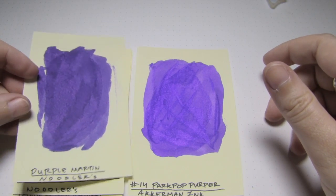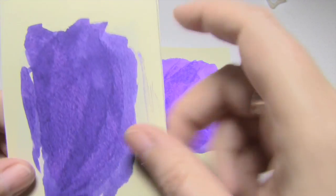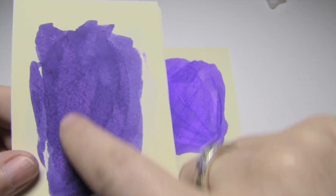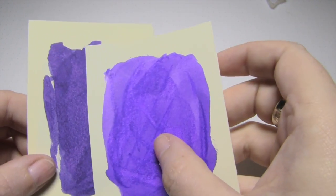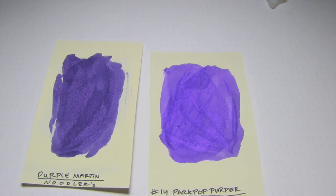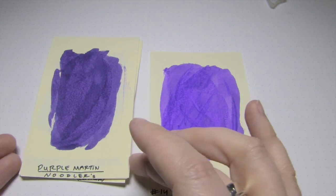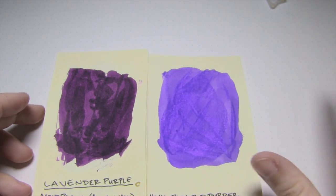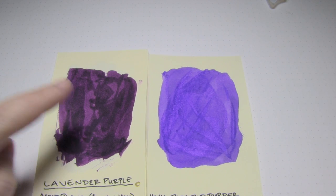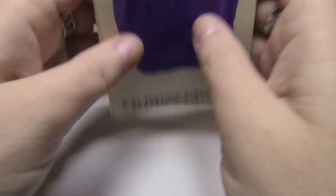Next up is Noodler's Purple Martin, which I included because through parts of it there's a little bit more pink, and then up through other parts there's more blue — and the areas with more pink kind of reminded me of this ink. And lastly, I decided to include Montblanc's Lavender Purple because it is a very popular purple. As you can see, it's drastically different — there is a lot more red in Lavender Purple. But yeah, that's that.